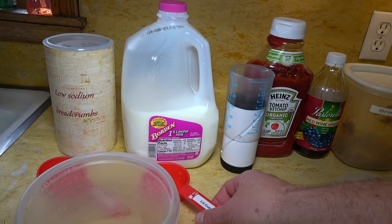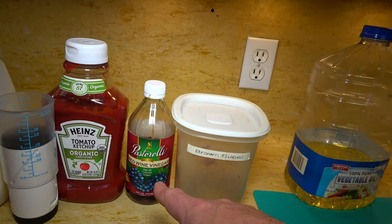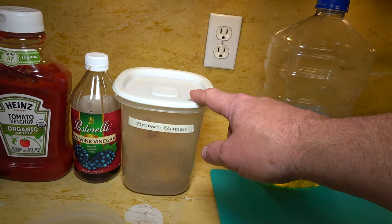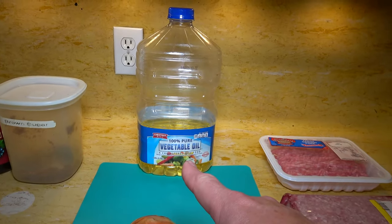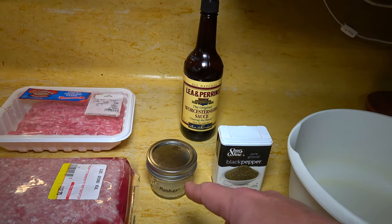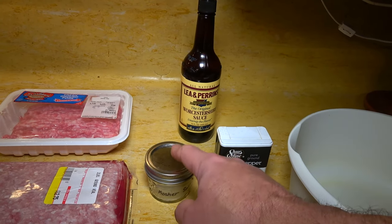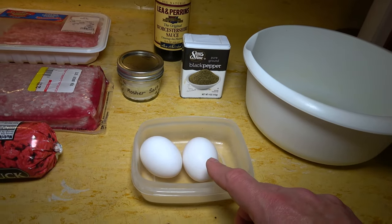We need three-quarters of a cup of bread crumbs. I've got some milk here — two percent, skim, one percent, whole, doesn't really matter — we need one third of a cup. Here I've got ketchup, I need half a cup. I've got red wine vinegar, only need an eighth of a teaspoon, and then I need a tablespoon of brown sugar. I just have one onion to cut up into a small dice, and I'll brown that off in a little bit of oil. Here are my three meats: beef, veal, and pork. The veal package is two pounds so I'll take half. I'll need three tablespoons of Worcestershire sauce, two teaspoons of salt, two teaspoons of black pepper, and two lightly beaten eggs.